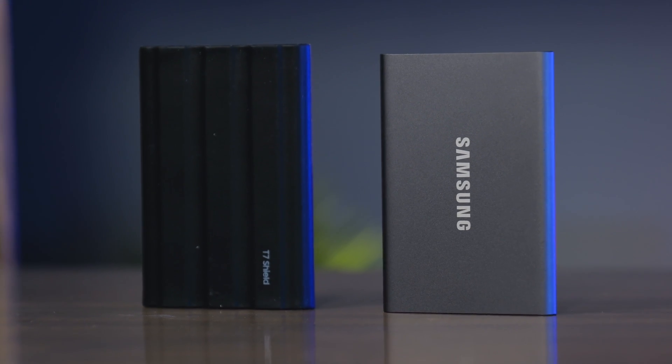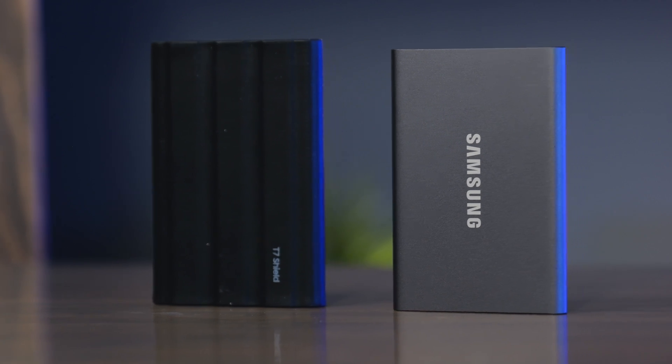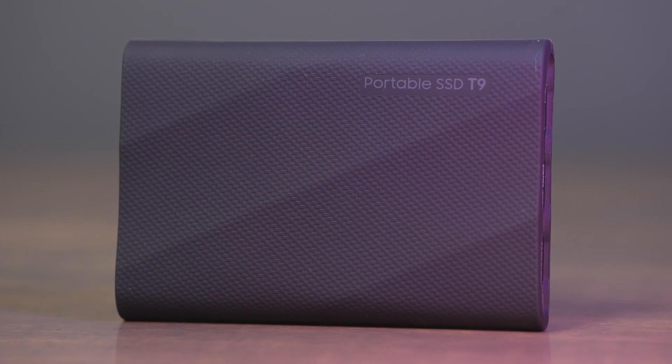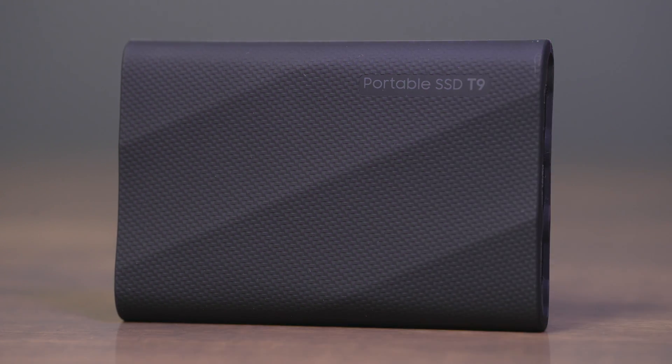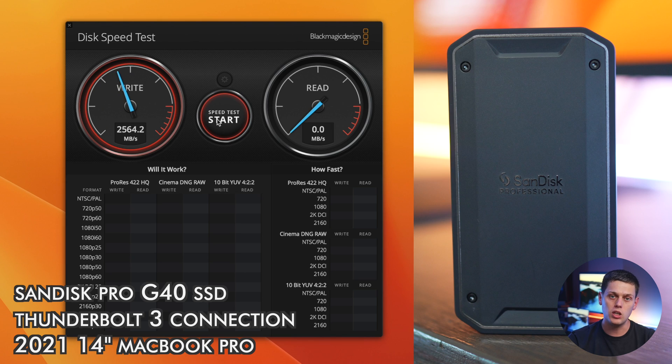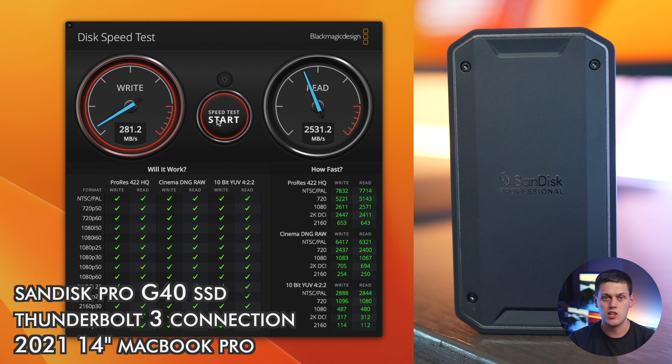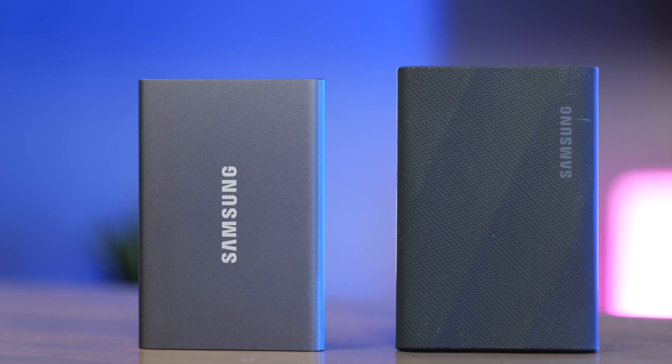So speeds will be very similar for Mac users, but for PC users with USB 3.2 2x2 it's going to be a lot faster. Some people say just get the T9 for future-proofing, but it seems like Macs are never going to support the dual lane standard. Macs do support USB 4 speeds, and I have some upcoming reviews on USB 4 drives that are getting really fast. Another way to get faster speeds on Mac is by buying a drive that uses Thunderbolt 3 or 4, since Thunderbolt gives you really fast transfer speeds on Macs.